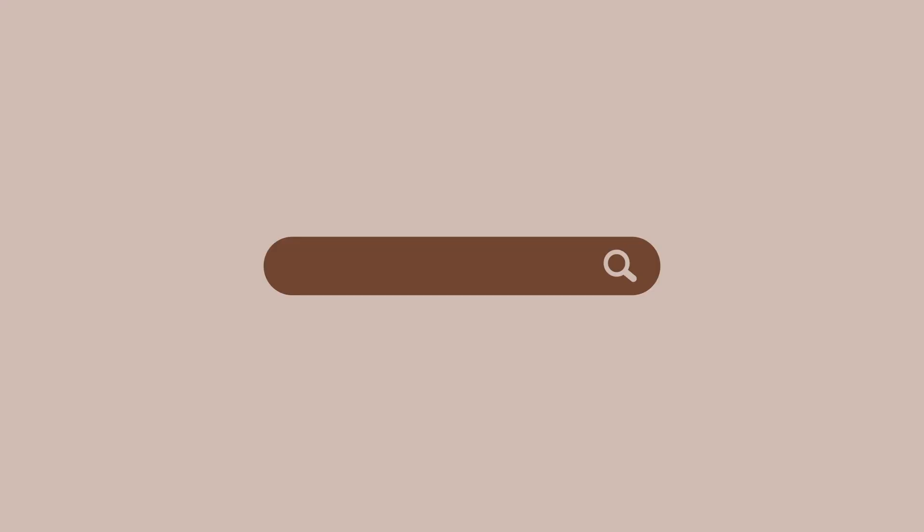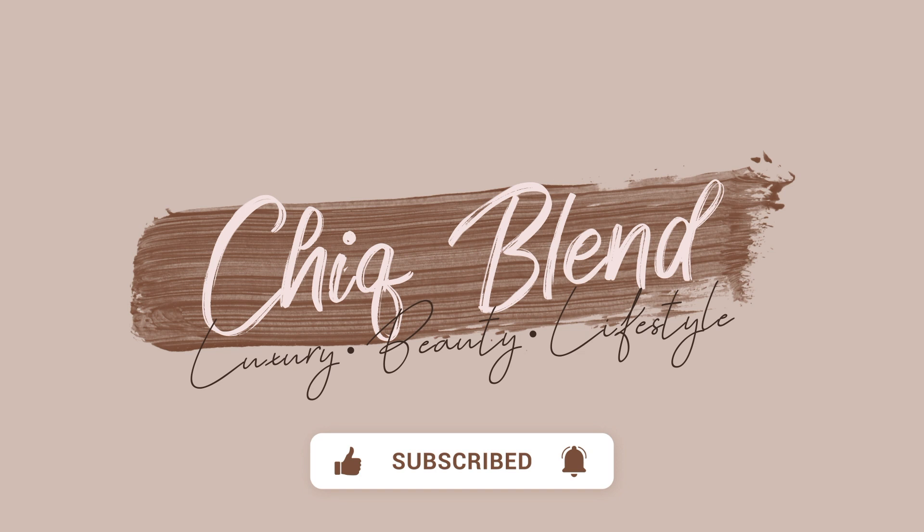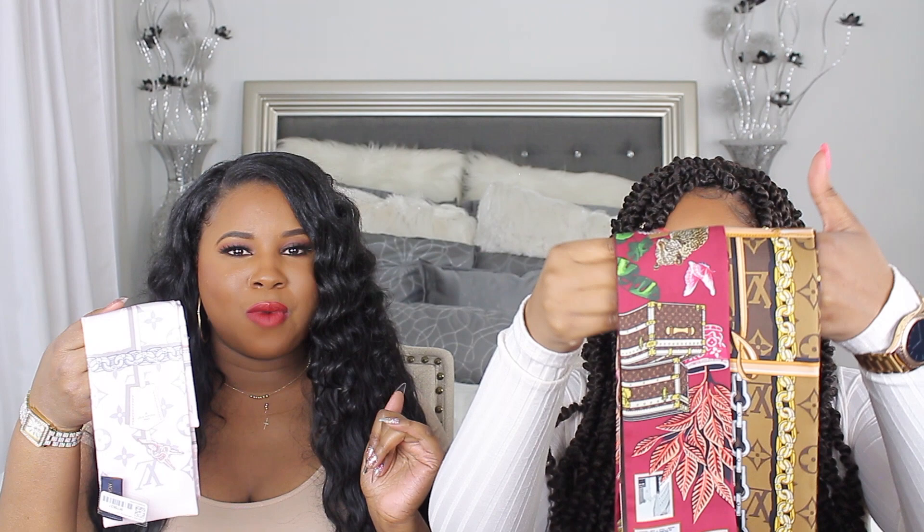We will be giving you guys five ways on how to style these bandeaux. If you guys did not see, I did do an unboxing on all three of these bandeaux, so we are just going to show you how to spice up your bag — different ways to put these on your purses.